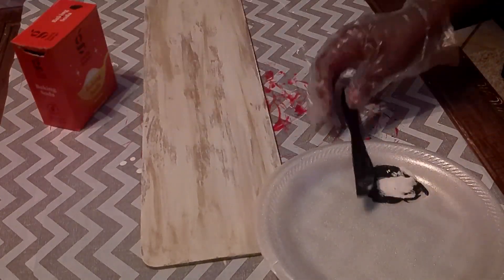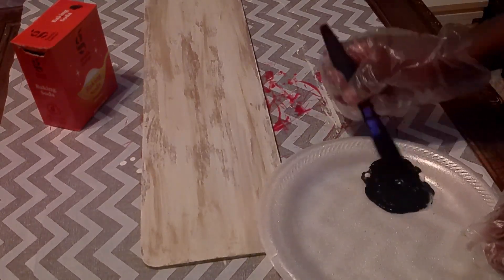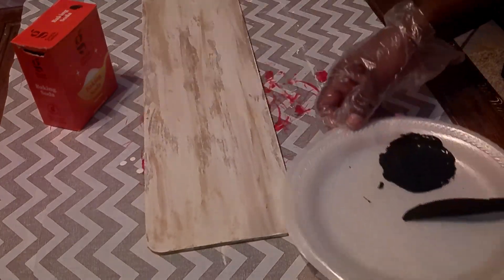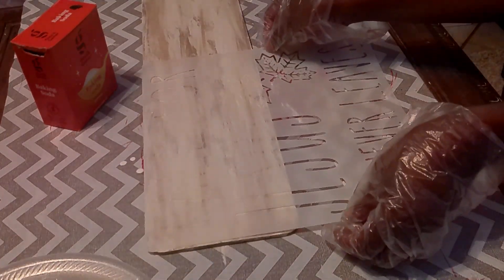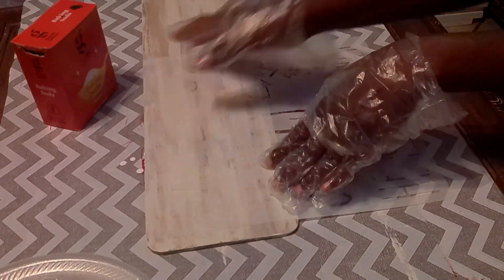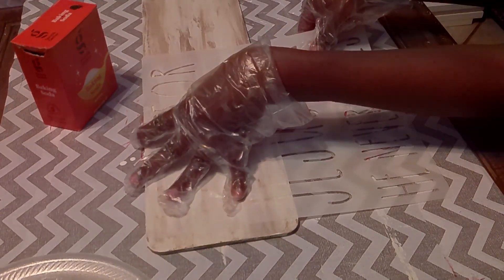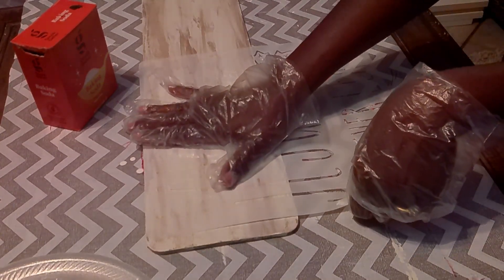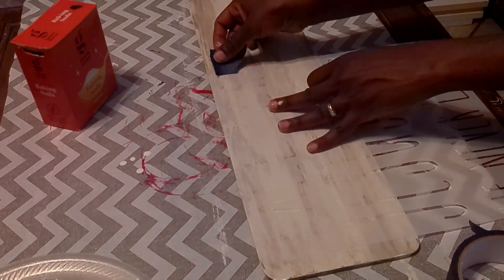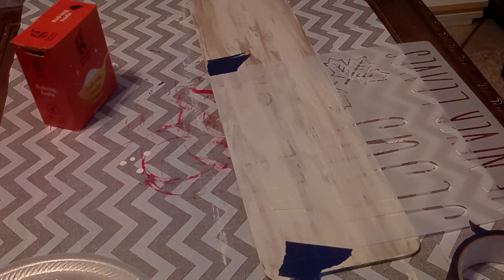Now that my mixture is all mixed up, I'm taking my stencil and figuring out where to put all of my words. It's a large sign and I'm trying to fit all of the words from the stencil onto it. I'm placing everything to make sure it's even, using some painter's tape, and for each section I'll go over it twice with the paint and baking soda mixture.